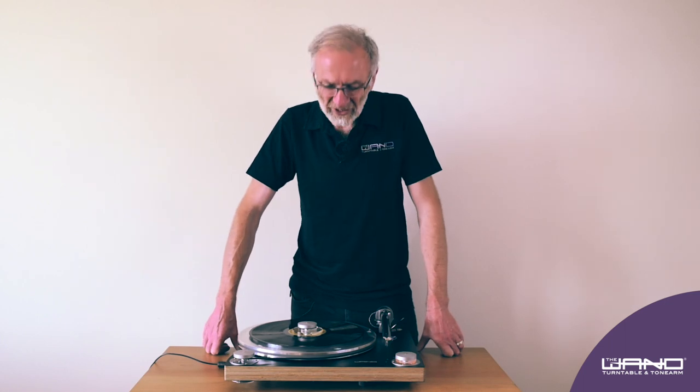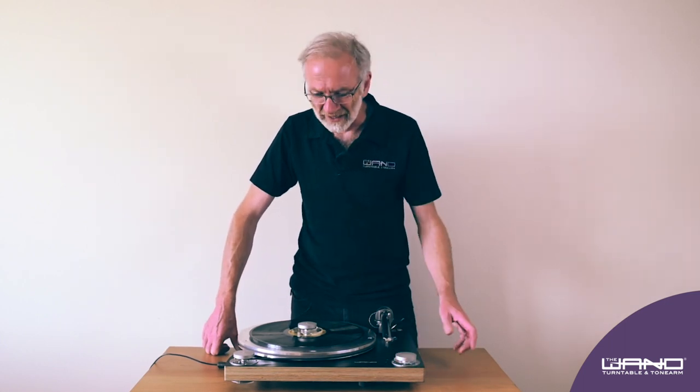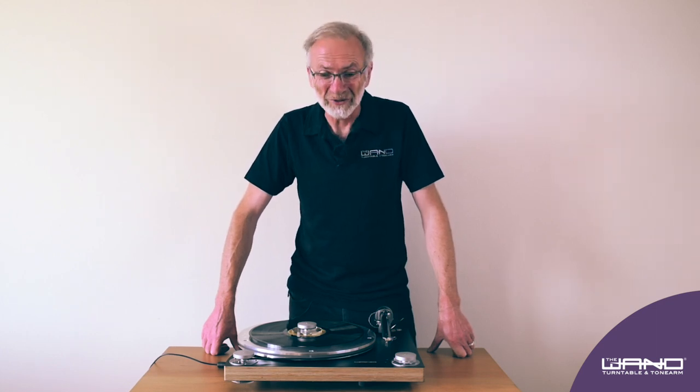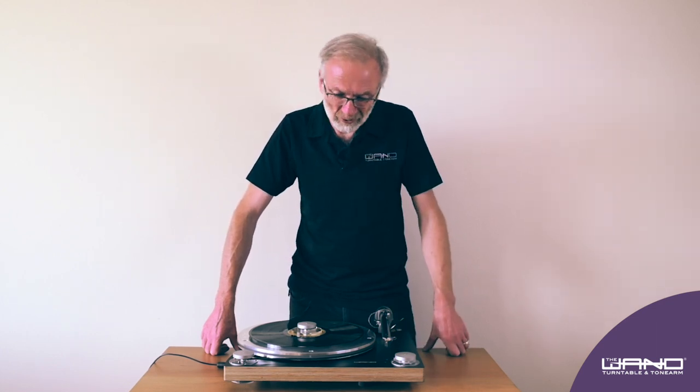Thanks for watching this video about installing the Wand Turntable. I hope you enjoy your Wand Turntable as I enjoy listening to it myself. We're always improving things and we're always glad to hear your feedback. Thanks for watching. Bye.